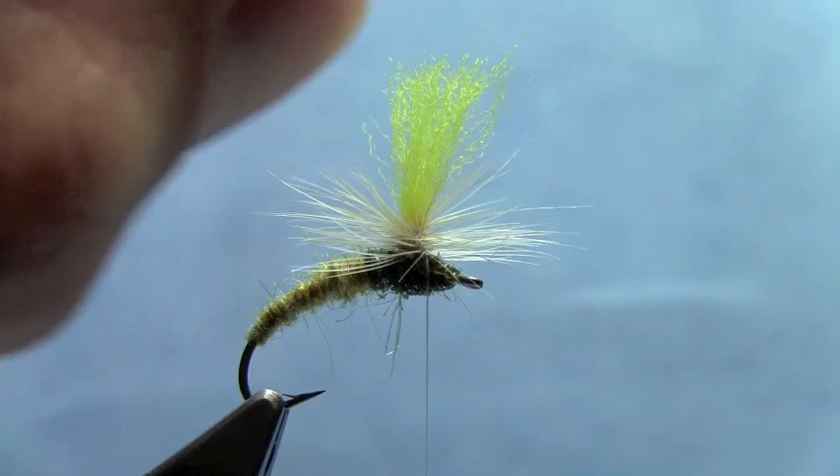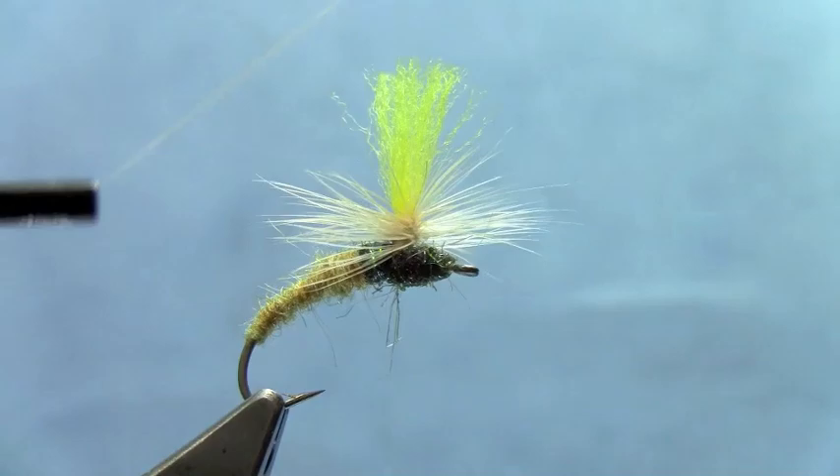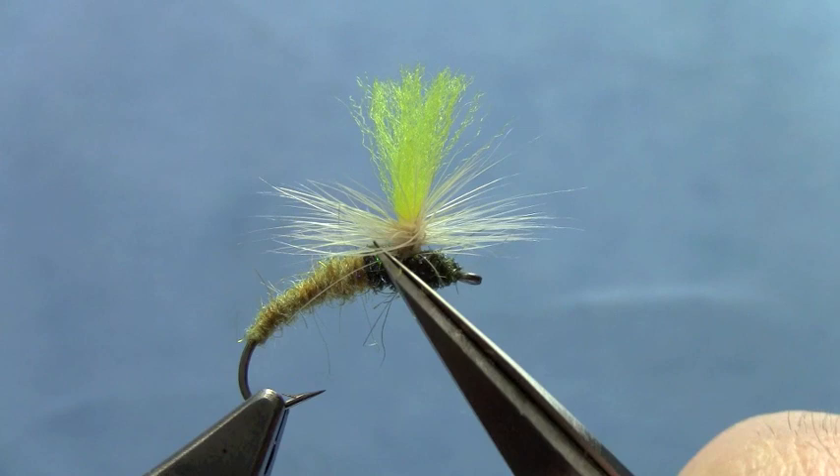Here's the thing that throws most people for a loop: I'm not going to tie off on the hook itself. I'm just going to trim up my post a little bit and actually whip finish underneath the hackle. You'll find that creates a neater fly if you whip finish underneath the hackle rather than down by the eye of the hook, which often leads to getting a lot of trapped hackle fibers near the eye. In this case we avoid that by whip finishing underneath it.